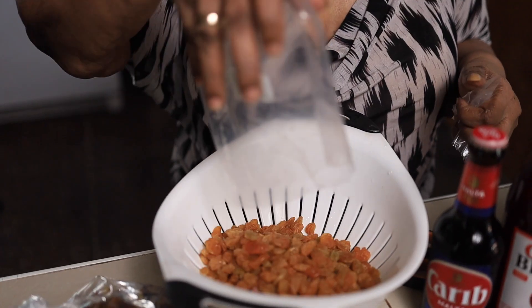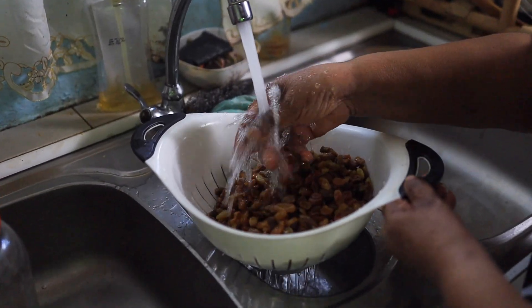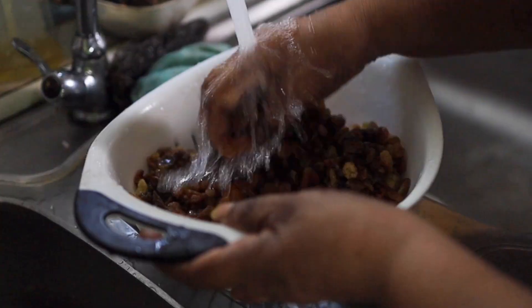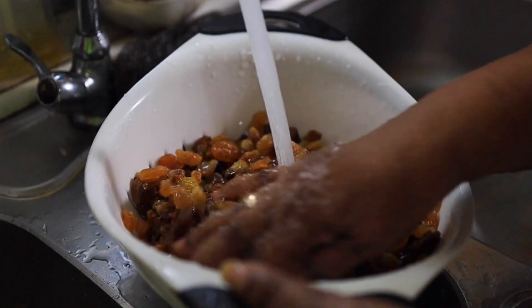Sultanas or raisins — I will wash this first, chop it up, put it in my bottle, and then I'll do the other set. The reason why we wash the fruits is you don't know where it went, and sometimes it tends to have sand, so you don't want that sand in your fruits when you're blending it. It's not nice.